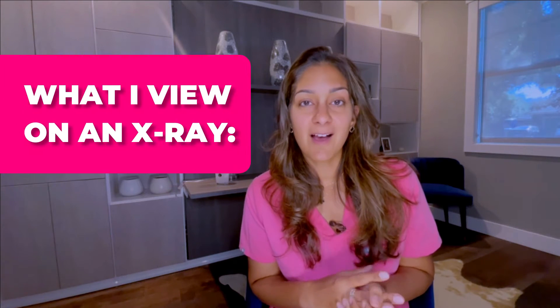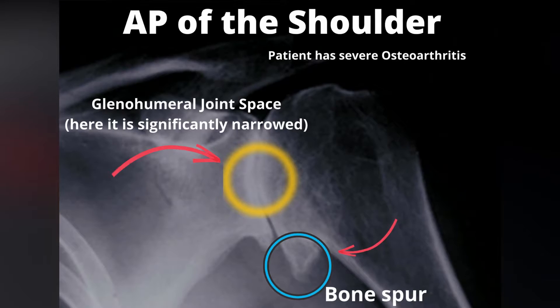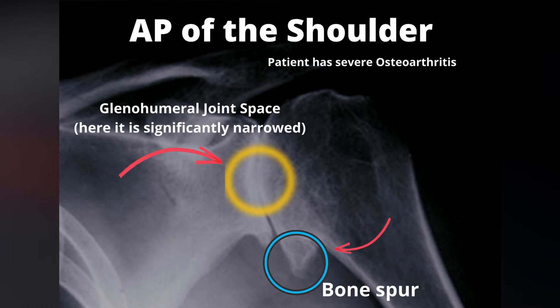I'm going to tell you why you need an x-ray as your first diagnostic tool. The number one thing I look at when I'm looking at an x-ray is your joint spaces and your alignment. I can gather a ton of knowledge just looking at the contour of your bones, seeing if there's any bony spurs, and looking at the joint spaces to see if they are narrowed, which compartment they're narrowed in, and if there's any misalignment of all of the bones. I need that total picture to be able to see what's going on around the bones and in the spaces.